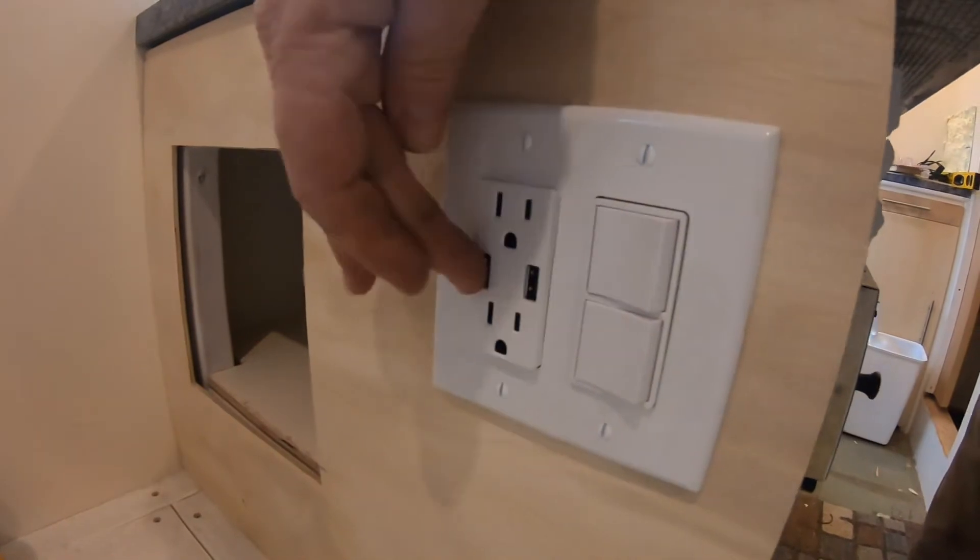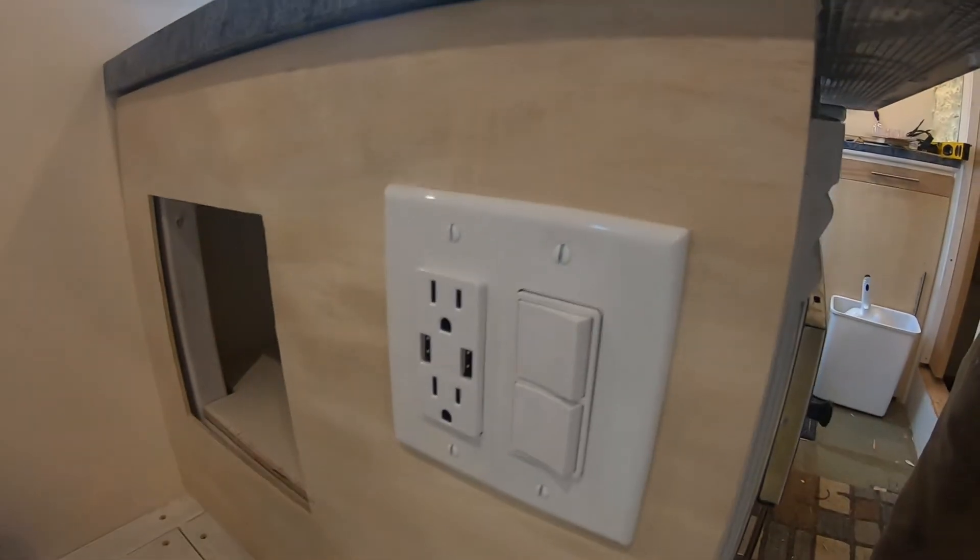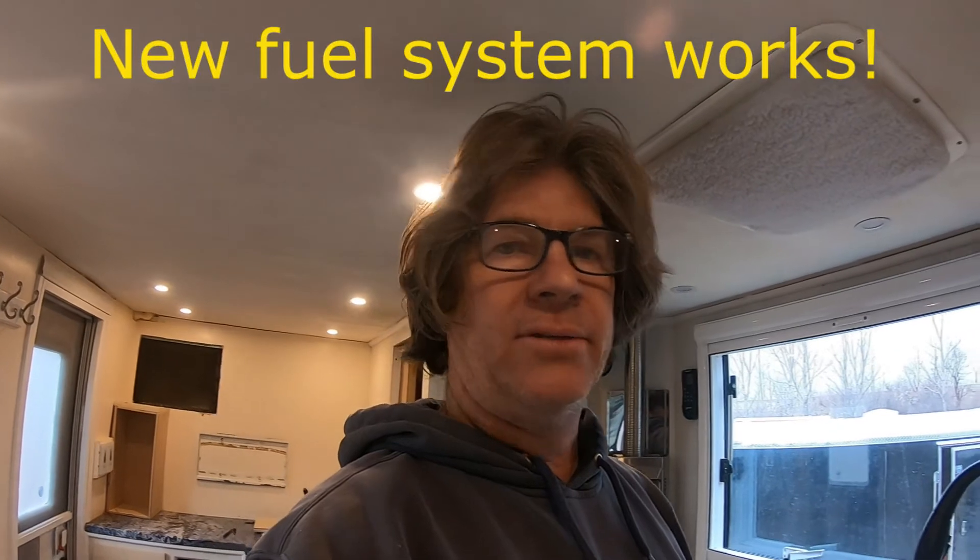And then we have two USB outlets here to plug in phones or whatever. That's the progress over here. Started the truck up today right after I made that video and it started right up, so he should have the other storage box done this week. The week after, I can take the truck over to the mechanic to get some things done. Progress is slow but steady — I guess that's what wins the race. Until next time, this is it.